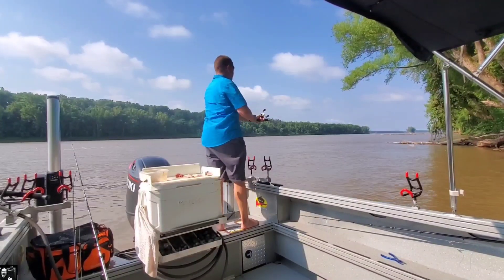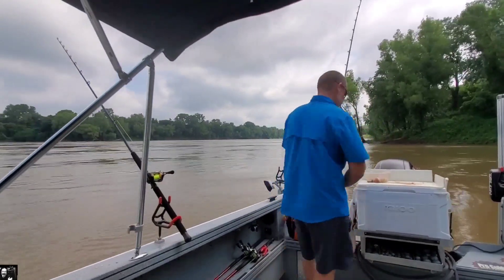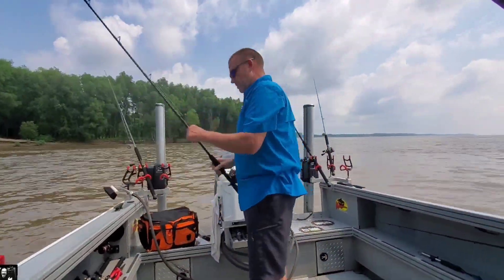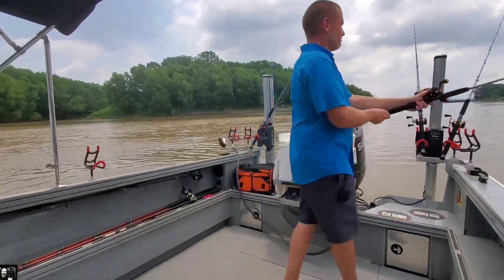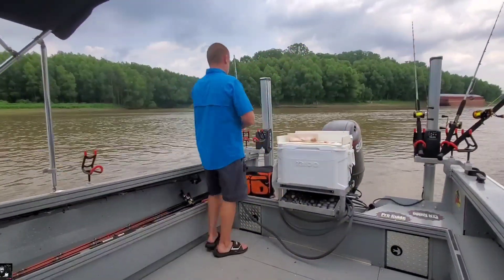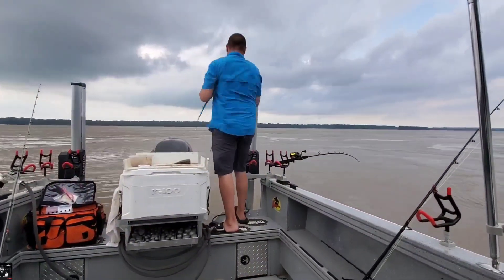If you say that getting the money is the most important thing, you will spend your life completely wasting your time. You'll be doing things you don't like doing in order to go on living — that is to go on doing things you don't like doing — which is stupid. Better to have a short life that is full of what you like doing than a long life spent in a miserable way. And so it's so important to consider this question: What do I desire?